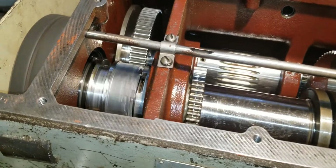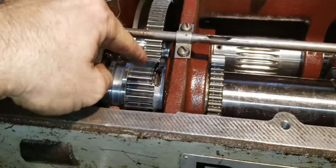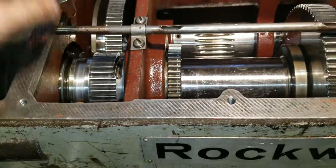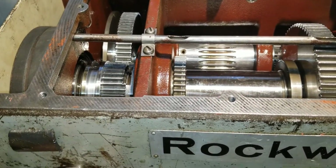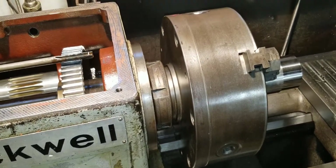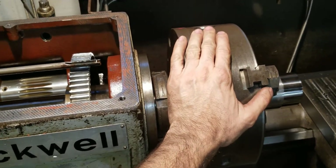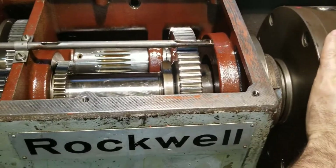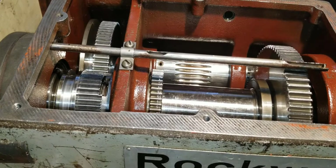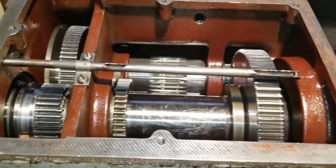The other thing the interlock doesn't prevent: if this is turning and you want to go into direct drive, you can turn this handle while it's running and eventually it'll line up and go in. But because it's spinning so fast it'll keep bouncing across the slot. With the chuck on there's so much mass that it can't take the spindle to zero at the RPMs it's going — too much mass. Without the chuck, just a center, it might do it, but that's what people do — they force it in with the machine running. You don't want to do that.